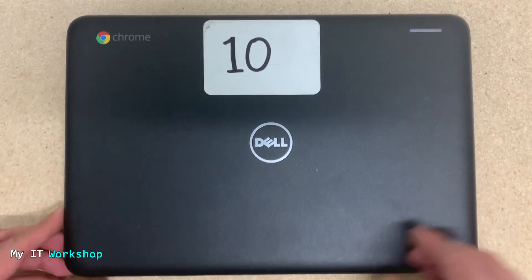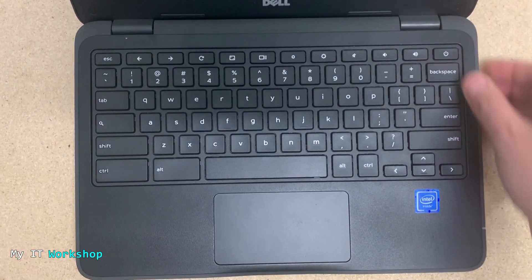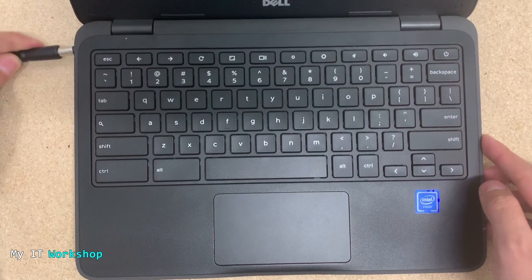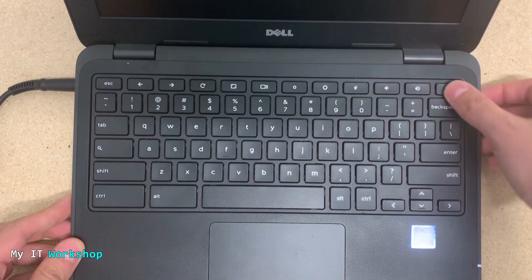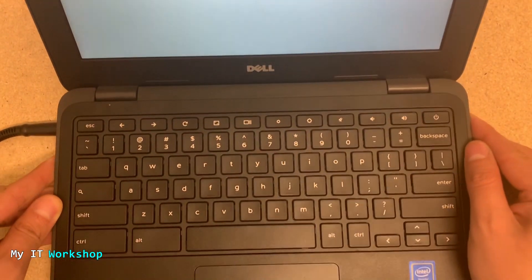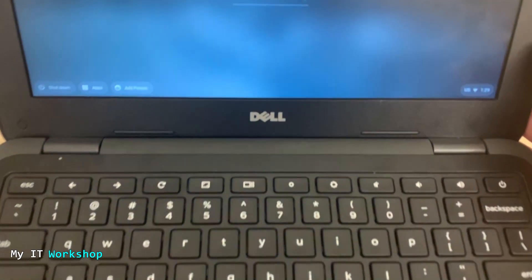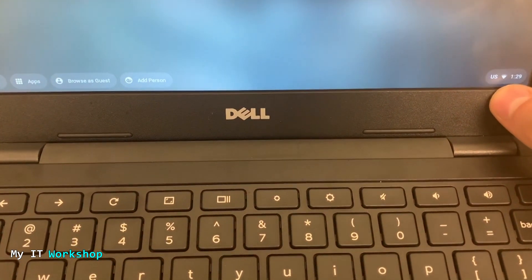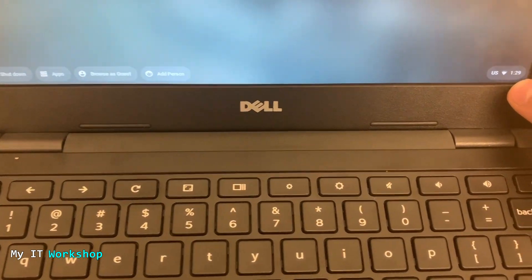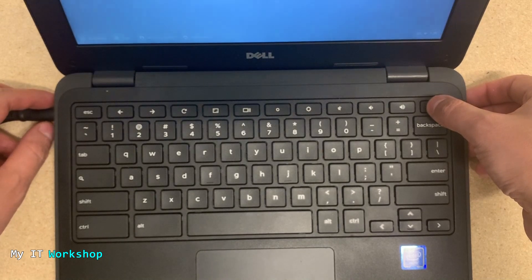Now we're going to open it and see what happens. First, we press the power button and you can see the light is not turning on — I left this Chromebook connected for one hour but nothing happened. I'm going to connect the charger directly; you can see the light is on now. We press the power button one more time and wait for it to boot up. After a few seconds we see the login screen, but in the bottom left and bottom right we don't see the battery icon — we can see the Wi-Fi, the US, and the time, but no battery icon. That's weird; something is clearly wrong with the battery, since it doesn't turn on without the charger.